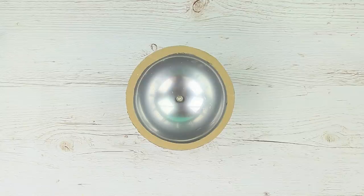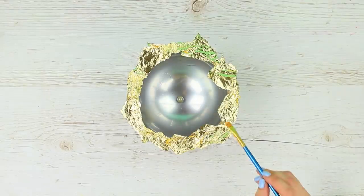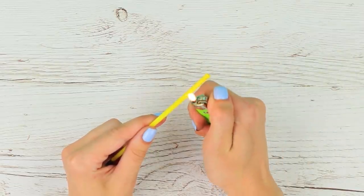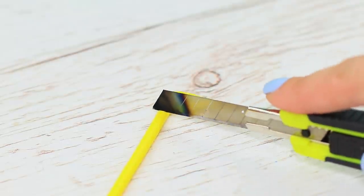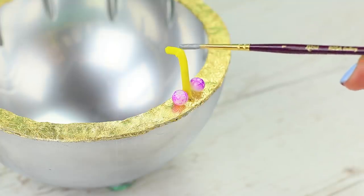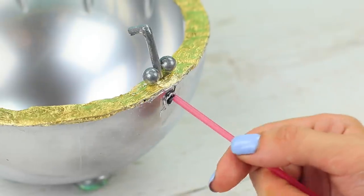Attach a cardboard ring around the edge. Cover it with acrylic polish and apply gold foil. Smooth it out with a brush and remove the excess. Heat up a straw and bend it at an angle, cut off the excess and attach it to the edge as a tap. Glue on beads to the sides and color the tap with silver acrylic paint. Make a hole under the tap with the tip of a hot glue gun and stick in a straw.